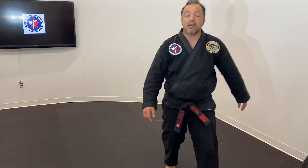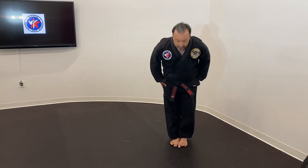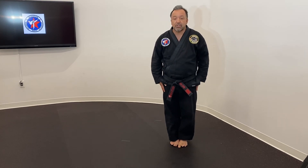We're going to go ahead and bow out. Everybody stand up, feet together, hands at our side. The Tenants of Taekwondo: courtesy, integrity, perseverance, self-control, indomitable spirit. Good night guys, and we'll catch up on the next class. Thank you very much.